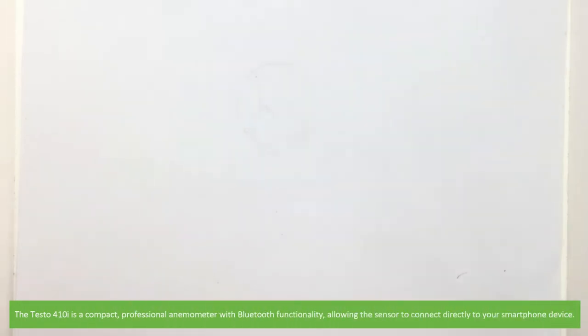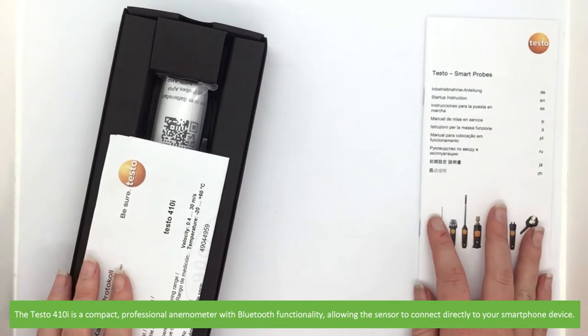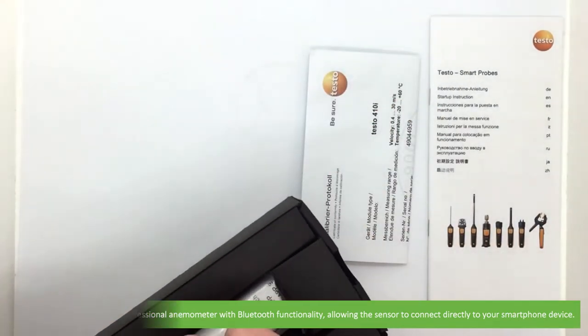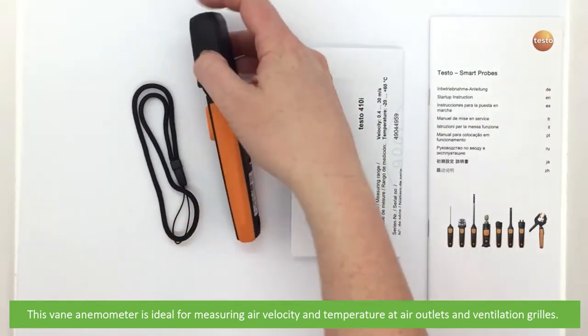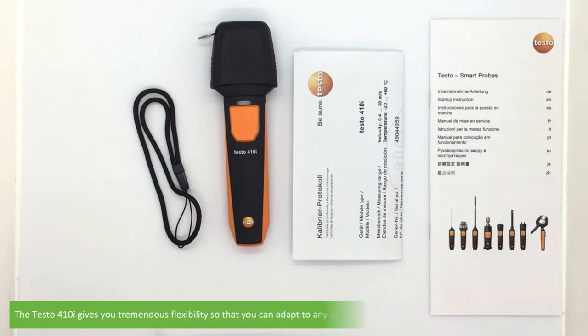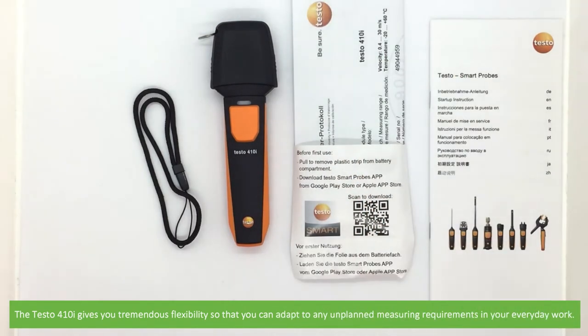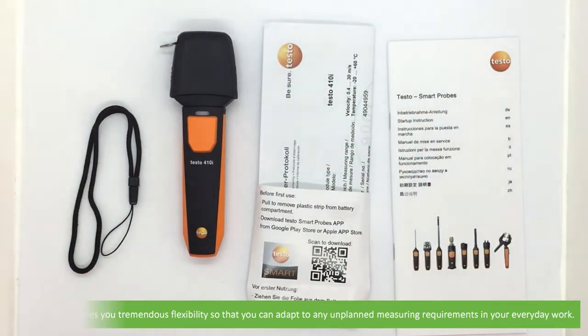The Testo 410i is a compact professional anemometer with Bluetooth functionality, allowing the sensor to connect directly to your smartphone device. This vane anemometer is ideal for measuring air velocity and temperature at air outlets and ventilation grills. The Testo 410i gives you tremendous flexibility so that you can adapt to any unplanned measuring requirements in your everyday work.